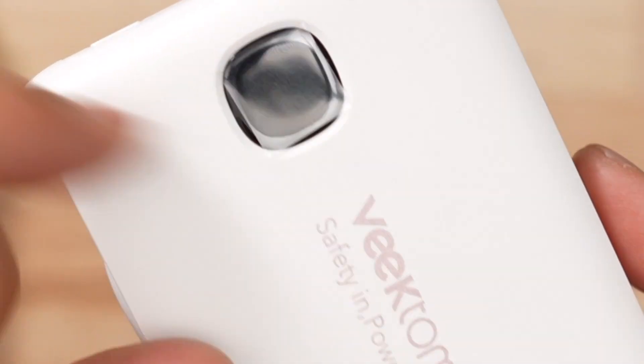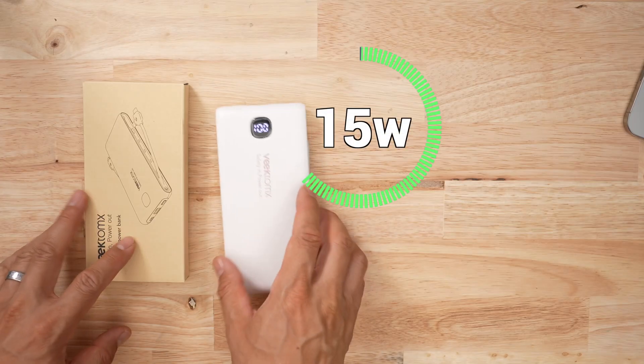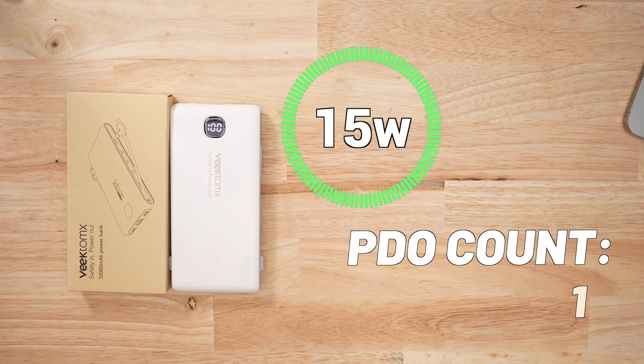What is a Lightning cable used for again? In terms of the display, this thing is just a simple LED that tells you how much charge is left and if it's discharging or not. When it comes to voltage accuracy and stability, this thing is pretty terrible.